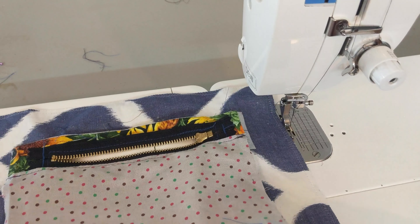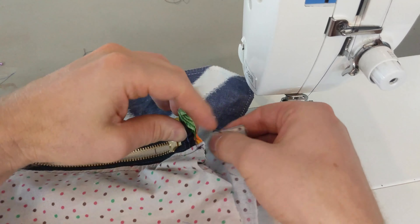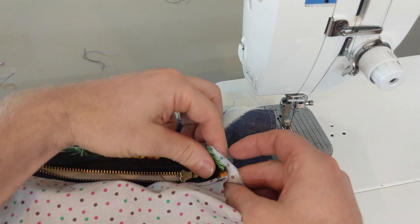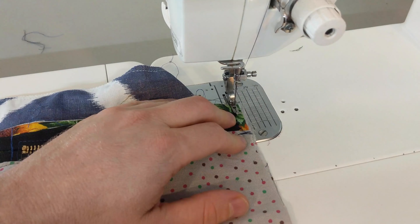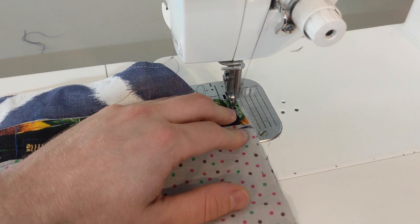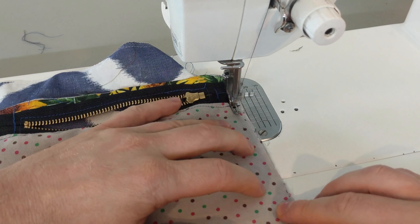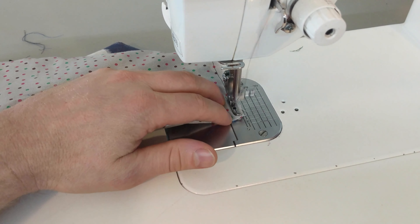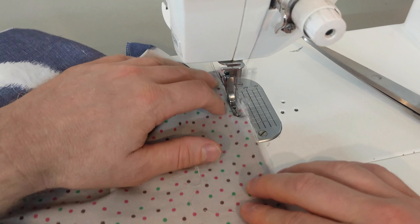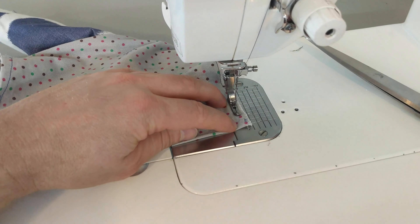Now you could sew the pocket bag closed as is, but it is better to flip it under so the wrong sides are touching. Line everything up square. This will allow you to put a French seam on the sides of the pocket bag. Stitch close to the edge all the way down to the bottom of the side of the pocket bag. Repeat on the other side, sewing close to the edge in preparation for a French seam.